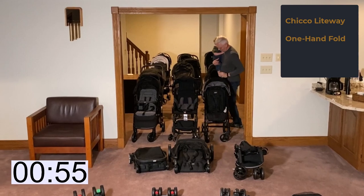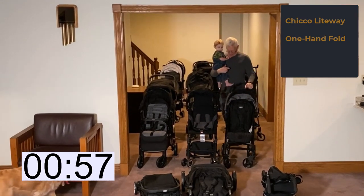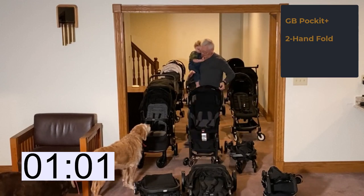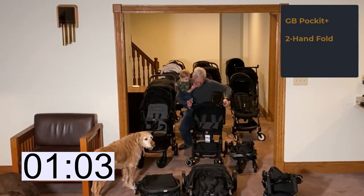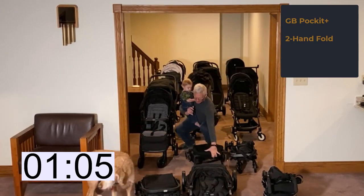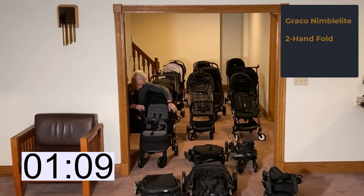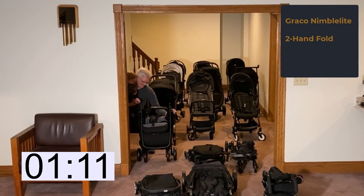The Kiko Lightway is a clear one-foot-fold stroller and did not put up much of a fight. The GB Pocket Plus has two buttons on the handles that have to be pressed at the same time to get the fold started. The Graco Nimble Light's two buttons are in the middle of the frame, and it goes down fast after you get those buttons pushed.